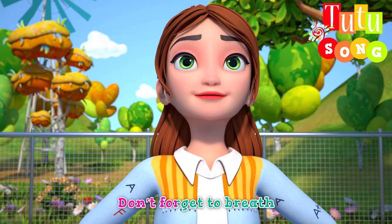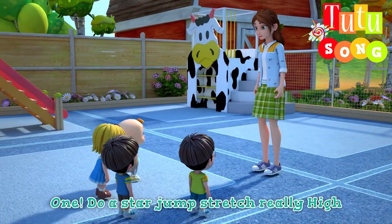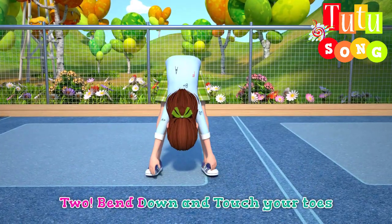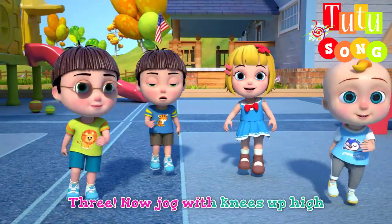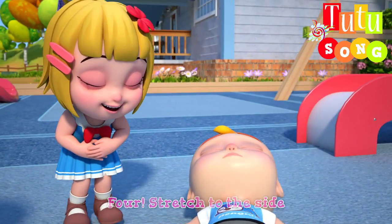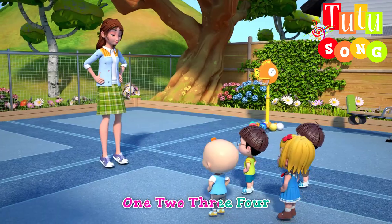Don't forget to breathe. One, two, a star jump stretch really high. Two, bend down and touch your toes. Three, now jog with your knees up high. Four, stretch to the side. One, two, three, four.